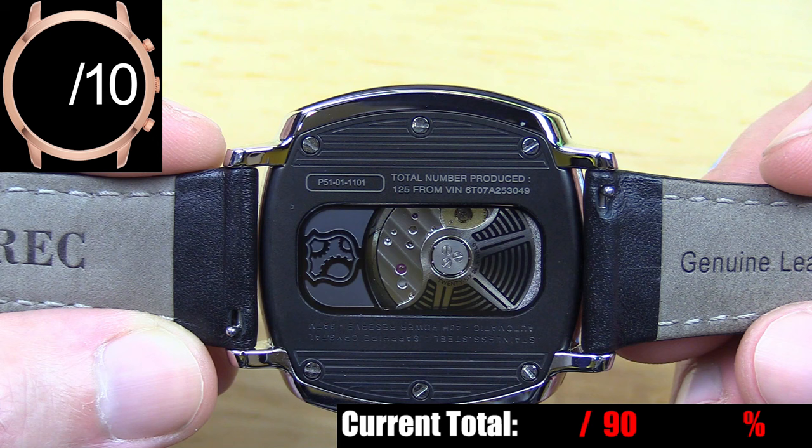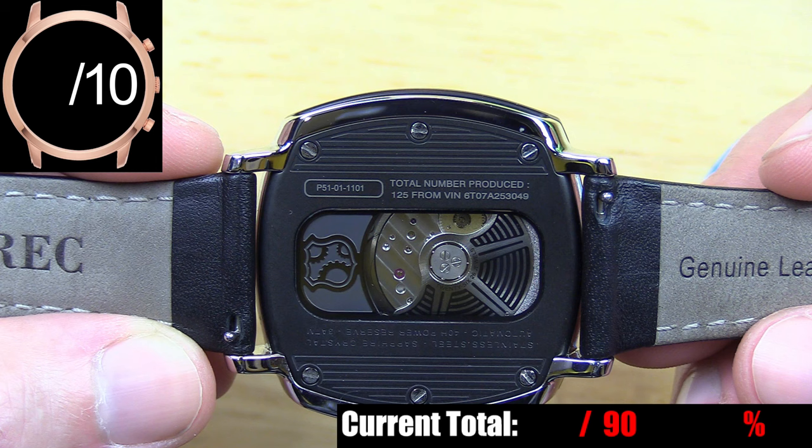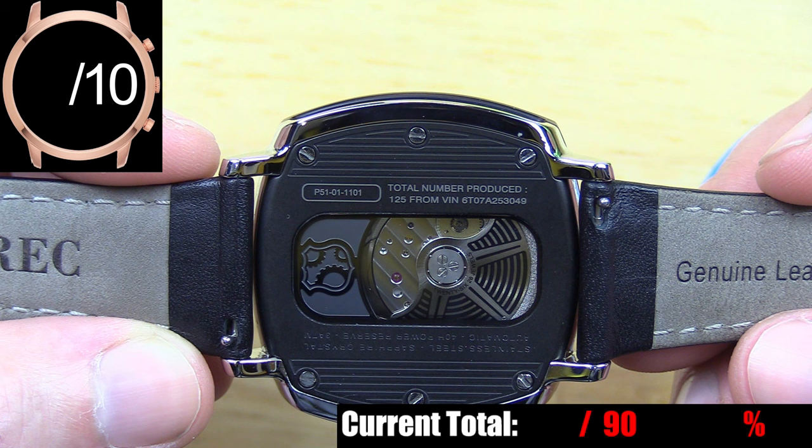One of my favorite things about the case back is that in addition to the general watch information on the bottom side of the glass, on the top side you have the exact watch model. They specifically tell you how many watches were made using the sheet metal from this specific Mustang, and share the VIN number for it. In this case, only 125 of these were made using sheet metal from this particular car, and that is really cool.